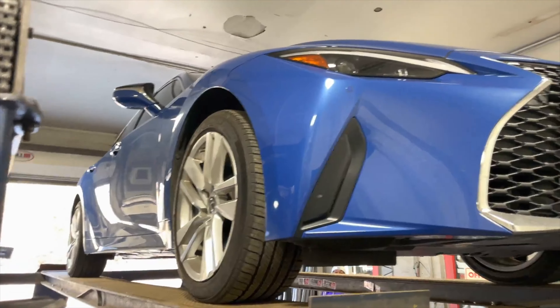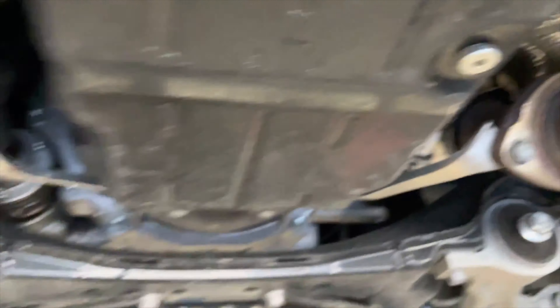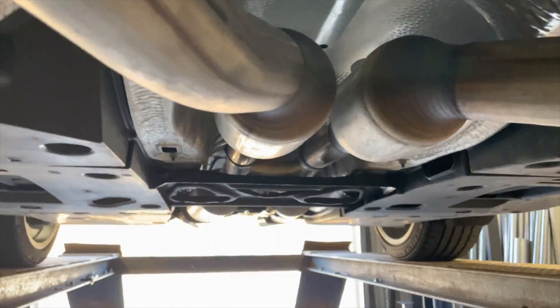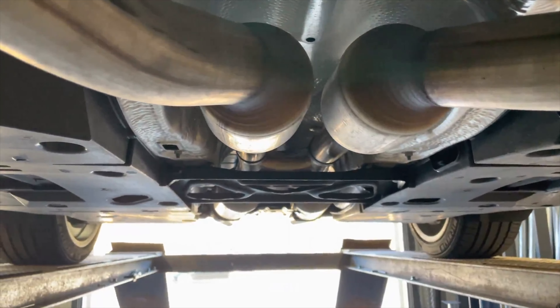We got a 2021 Lexus IS 300 and I'm going to do a rear muffler delete on it. This is what it sounds like before — you can see it's really quiet. Here are the sound decibels on it.